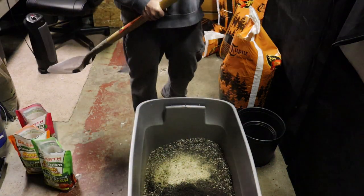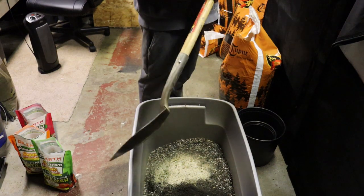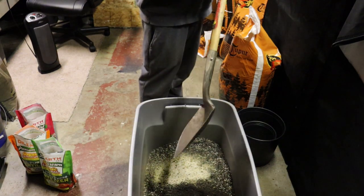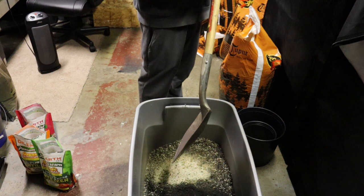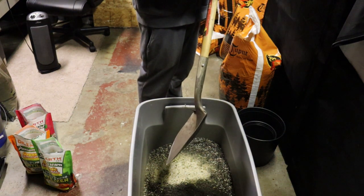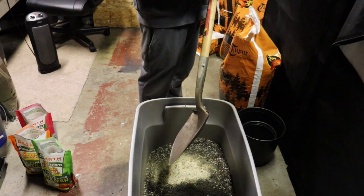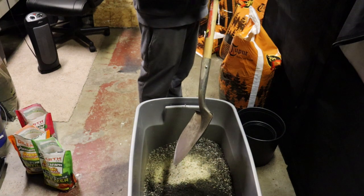When mixing dry amendments you want to make sure you mix them thoroughly to avoid any hot spots. Hot spots mean too much nutrients concentrated in one area, which can burn the roots and hurt your plant. With autoflowers you want to avoid stress at all costs — they're on a timer and they're going to start and finish when they want to.